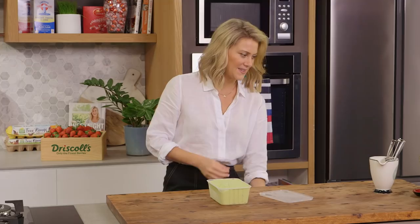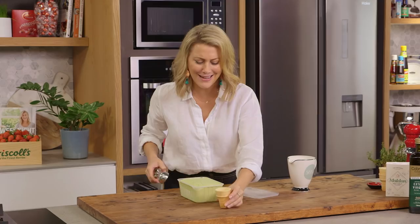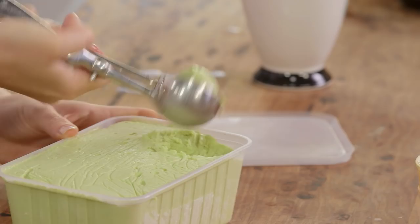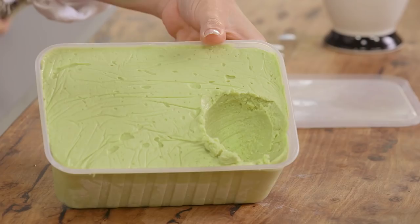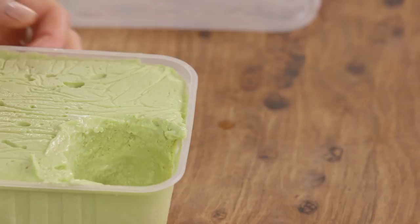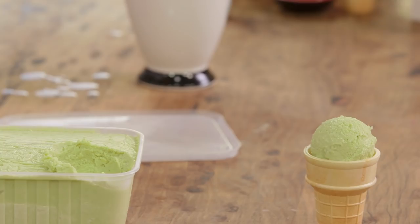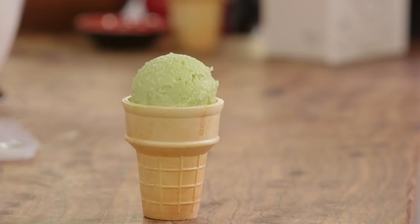I've just got a little bowl of hot water here to make it easier. Instead of serving this in a cup I'm going to use a good old cone — I love cones. I want a nice generous amount of this ice cream on top. Look at this — you can see how creamy it is and I haven't even churned it. That's what the thickened cream, the avocado, and the condensed milk do together. I think I'll definitely need another scoop — second scoop just sitting on top.